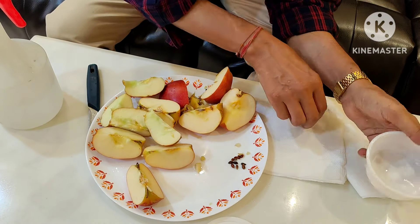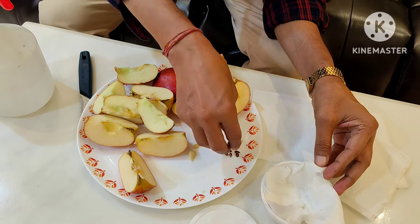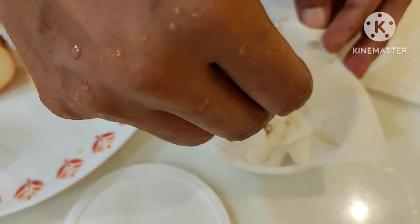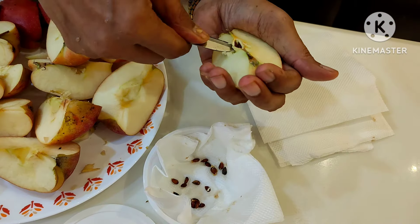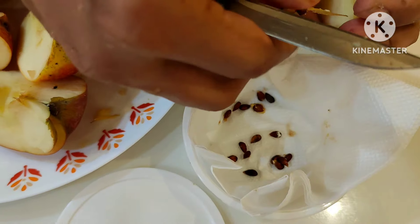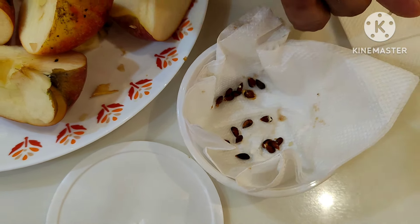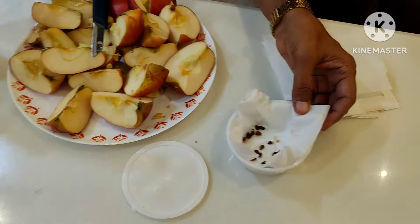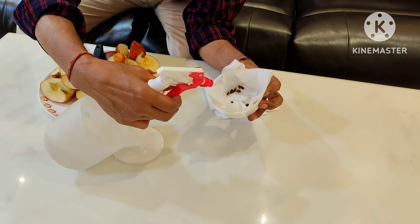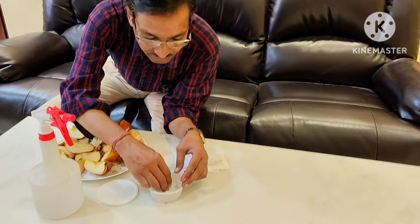Now take a plastic cup and add tissue paper inside — if you have tissue paper use that, otherwise newspaper works too. I am collecting more seeds here so that at least 10 to 15 seeds are available, so they can germinate properly. After collecting the seeds, spray water on them and moisten properly.